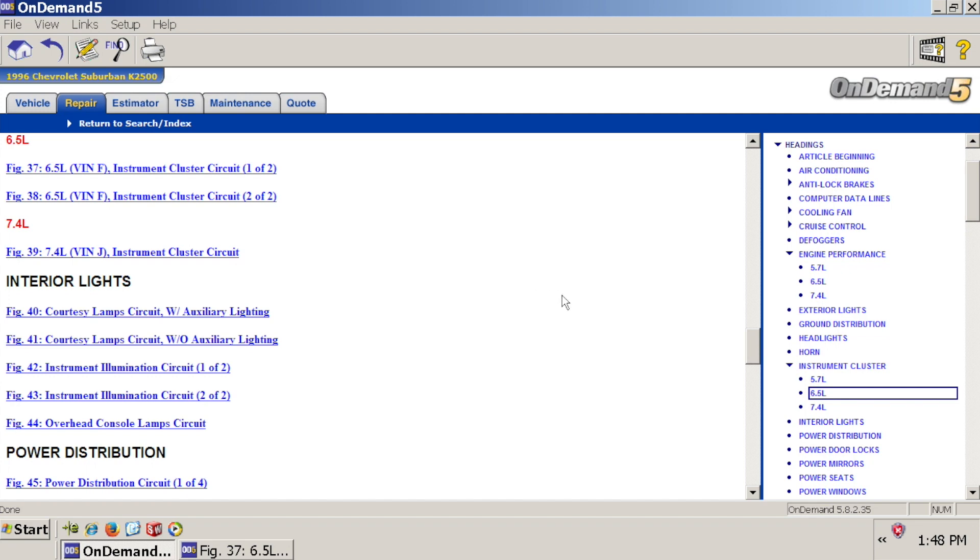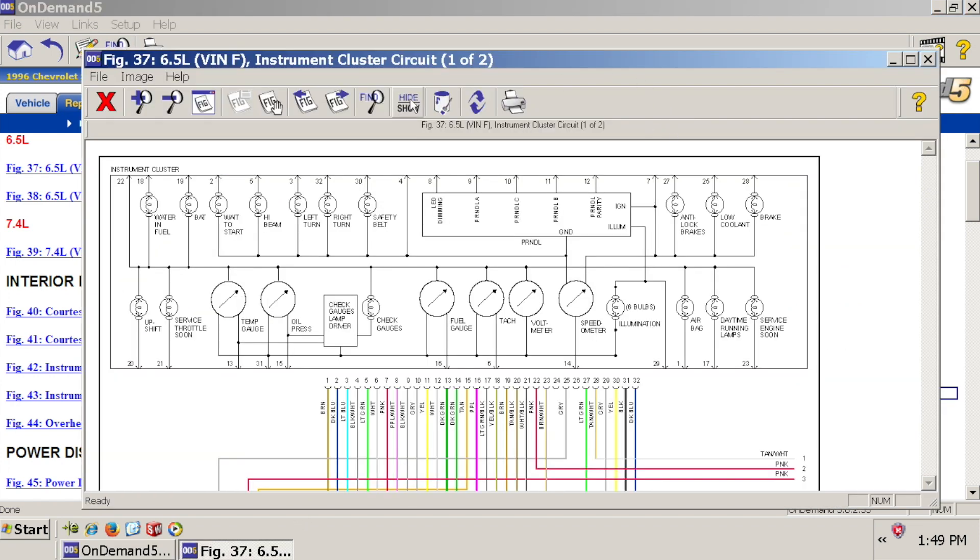We are going to start off with the easy ones — specifically the oil pressure and water temperature. I've got an interactive wiring diagram set up for a 1996 Chevrolet Suburban K2500. This process is similar for all of the 5.7 liter, 6.5 liter, and 7.4 liter versions. We're going to start with two of the easy circuits to get you warmed up, and hopefully by the end of this, wiring won't be a mystery. Let's get right down to it — starting with the instrument cluster.